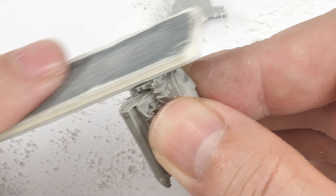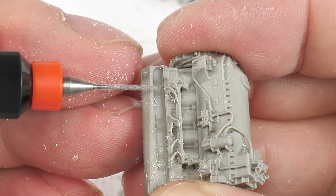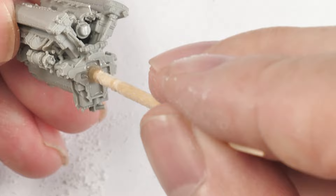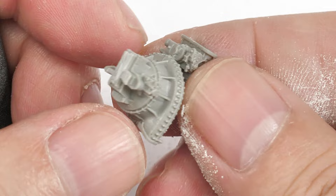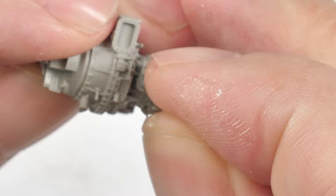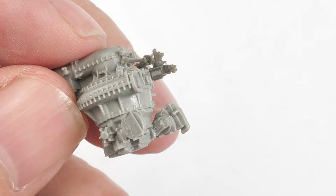Let's get on with the basic build of the Merlin engine. You're going to have to use a razor saw to remove the very large pouring stubs. Here I'm trying to use a motor tool to remove the flash from the ignition wires. The supercharger has a very large pouring stub. You don't always need to use a razor saw — you can use your sprue cutters to remove the larger blocks.